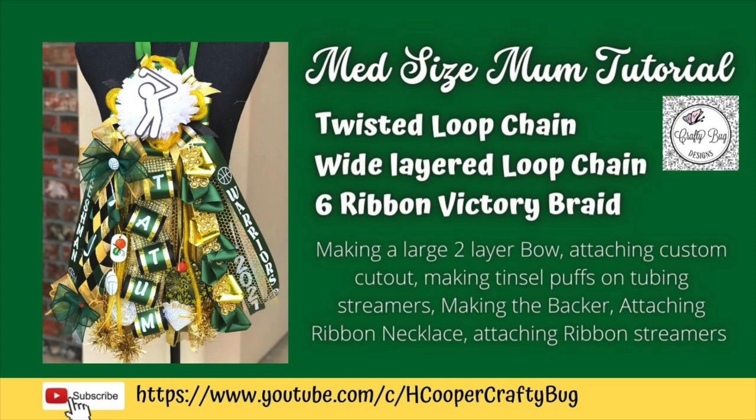Welcome to my channel. This tutorial is for a mid-size mum. I'm going to show you how I did all three braids and chains along with making a bow, attaching a custom cutout, ribbon necklace, and ribbon streamers. I'm going to show you how I made the backer and how I made tinsel puffs on deco mesh tubing. There's going to be lots of good stuff in this tutorial. I hope you like it and give it a thumbs up.